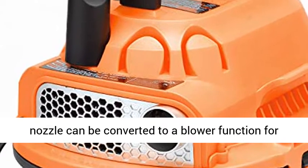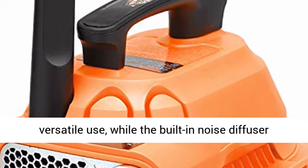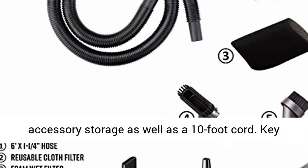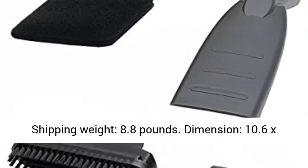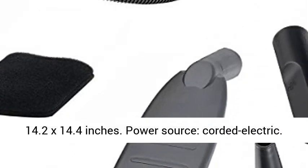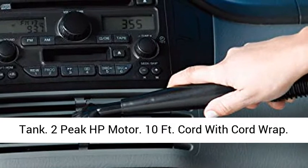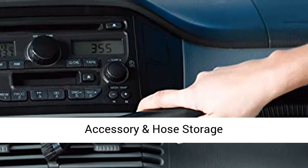The nozzle can be converted to a blower function for versatile use, while the built-in noise diffuser minimizes the volume. It comes with onboard accessory storage and a 10 foot cord. Key features: brand Armor All, weight 7 pounds, shipping weight 8.8 pounds, dimensions 10.6 x 14.2 x 14.4 inches, corded electric power source, 2.5 gallon polypropylene tank, 2 peak HP motor, 10 foot cord with cord wrap, blower function, easy conversion, and onboard accessory and hose storage.